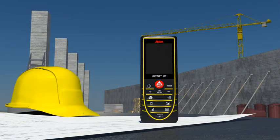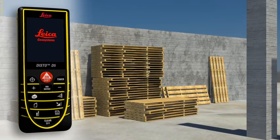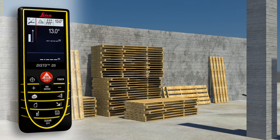Construction sites are the sort of places where distance measurements are required and where targets are often hidden by walls, materials or construction vehicles. This is not a problem for the Leica Disto D5. Distance measurements can be made in no time at all by measuring over the top of obstructions.